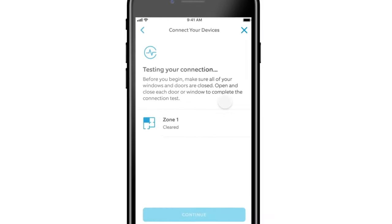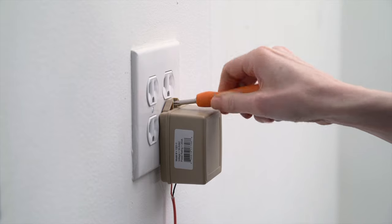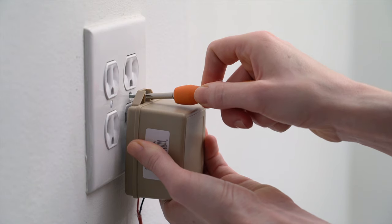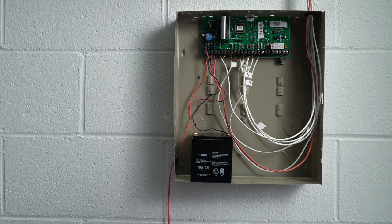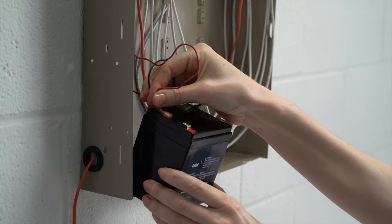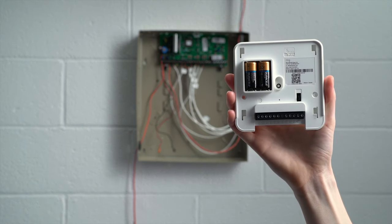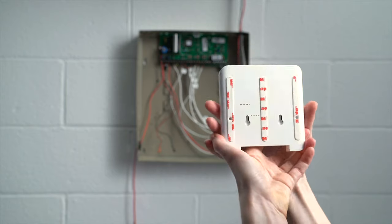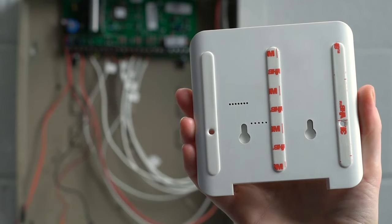Now we're going to wire up the Retrofit Alarm Kit. Disconnect the power to the wired alarm panel by unplugging the AC power supply. If the transformer has a safety screw, unscrew it first, then unplug. Don't forget to disconnect the backup battery by removing both the red and black wires from the battery terminals. Now mount the Retrofit Alarm Kit on your wall. We recommend using the included double-sided mounting tape strips. Simply clean the wall, peel off the backing, and stick the device on the wall.